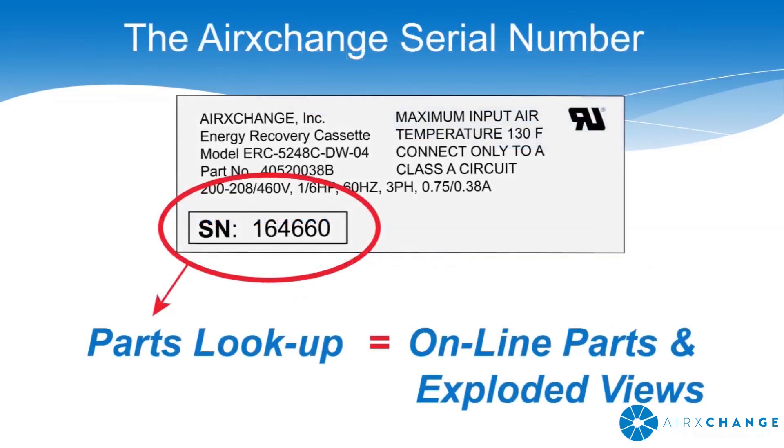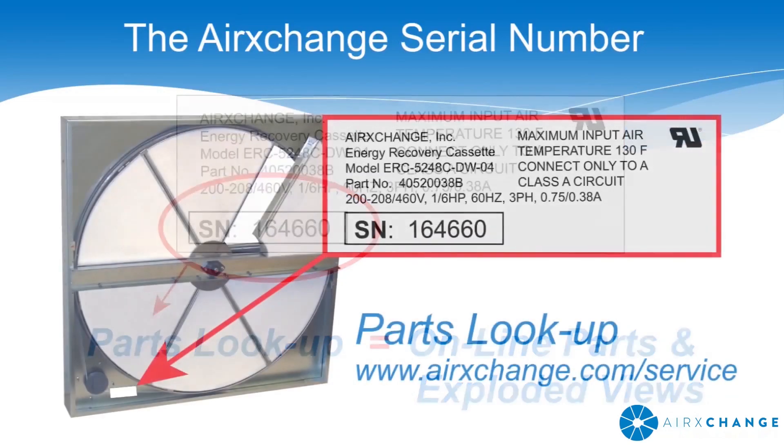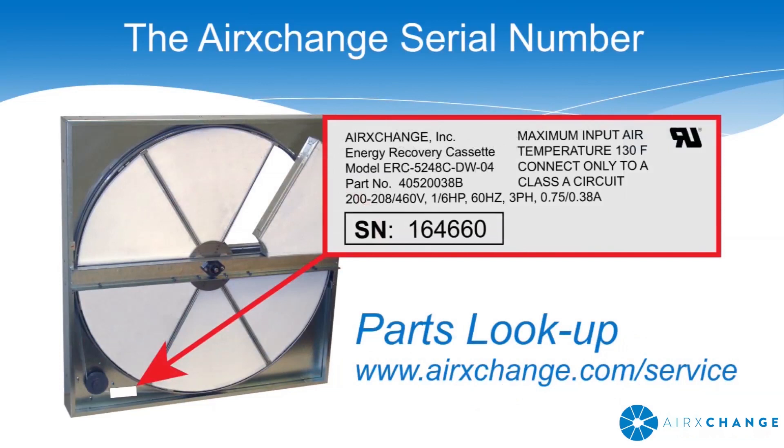AirExchange cassettes are marked with unique serial numbers that can be entered into AirExchange's online parts lookup program to identify parts and access exploded views of the product. The unique serial number can be found on the product label in the pulley corner of each cassette. Access to AirExchange's online parts lookup tool can be reached at airexchange.com/service.